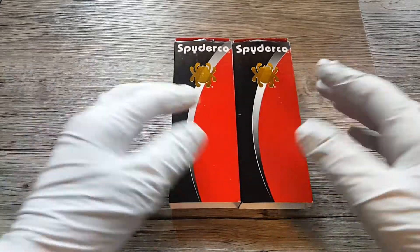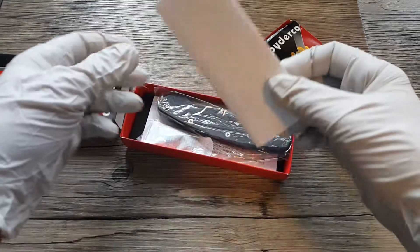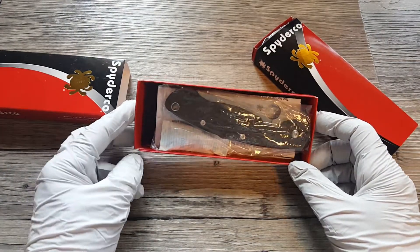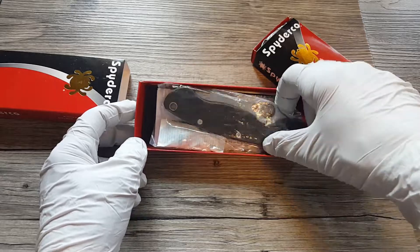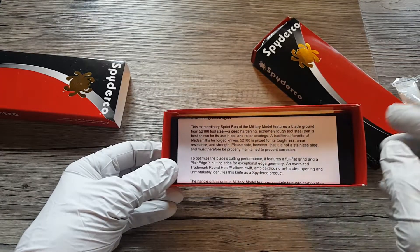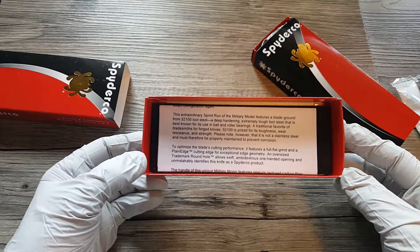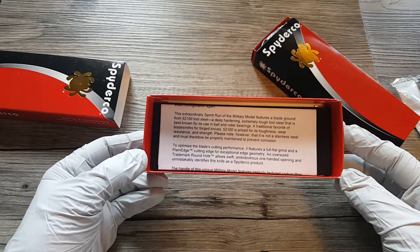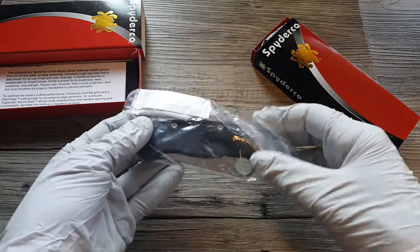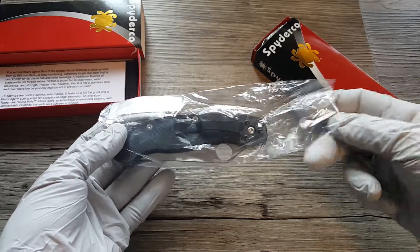That's why I got the gloves — I don't want to get my handprints on somebody else's new knives. So this is the way it comes packaged in the box. There's a paper in here and it talks about the sprint run and the legendary steel they're using. You can pause it and read most of it. It's like a paper of authenticity more so than anything. It comes neatly folded in this plastic bag.